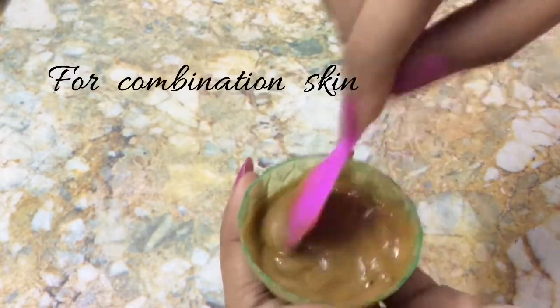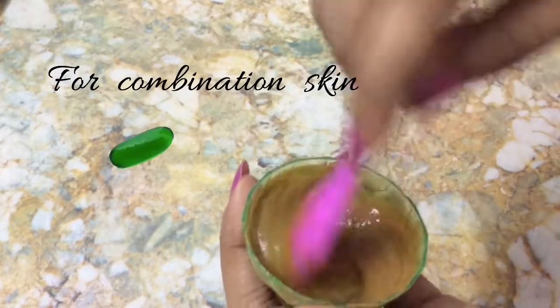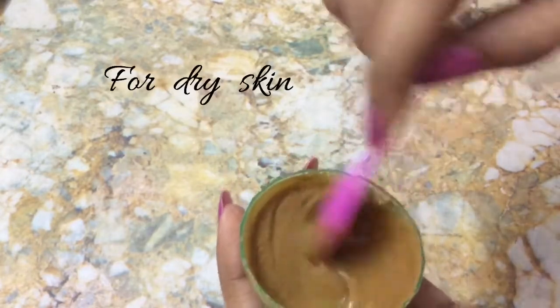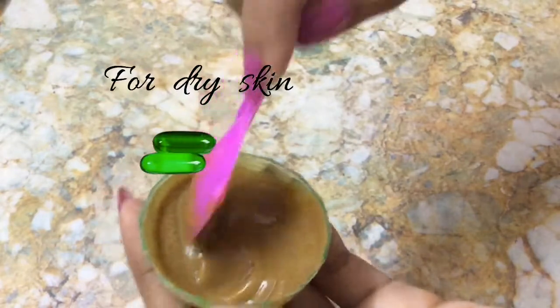If you have combination skin, then add 1 vitamin E capsule into it. And for dry skin people, add 2 vitamin E capsules.